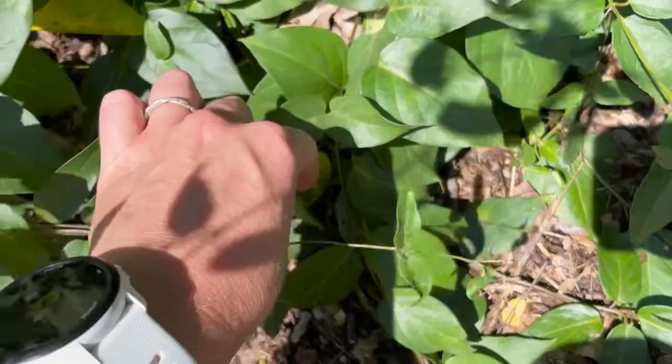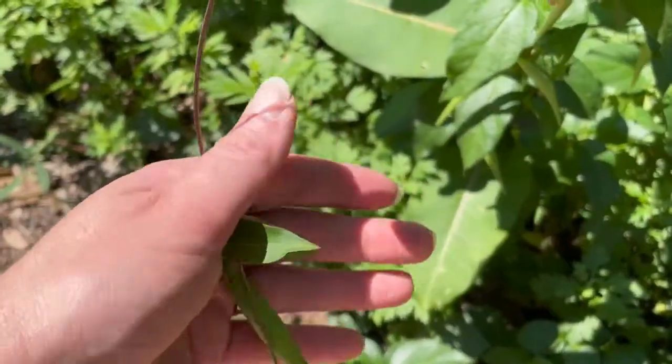Instead, you'll be looking for their long, slender seed pods that kind of resemble string beans on a vine.